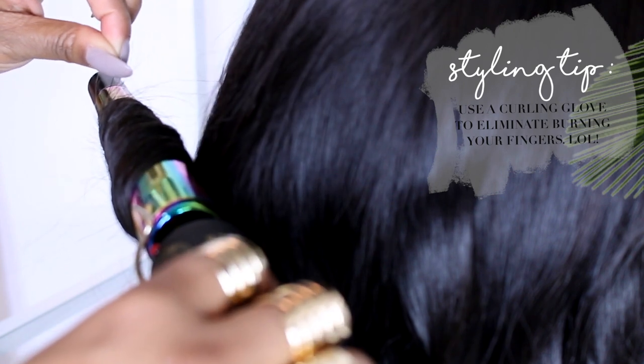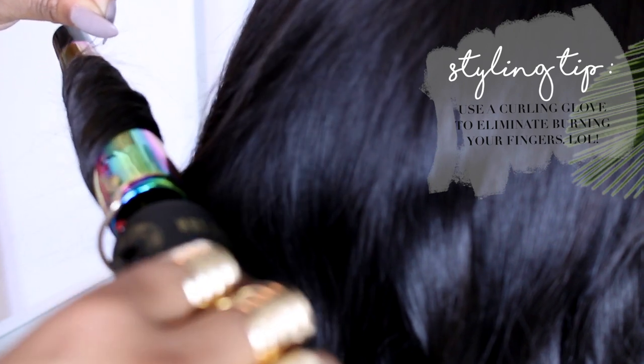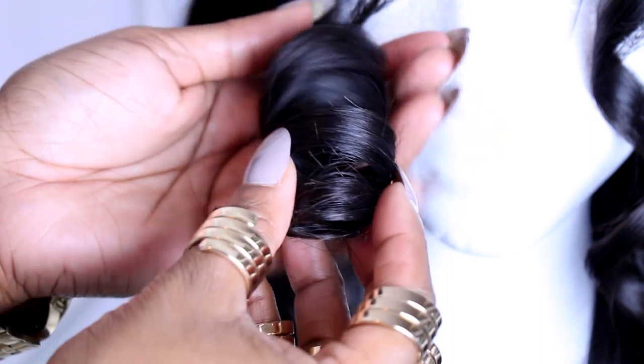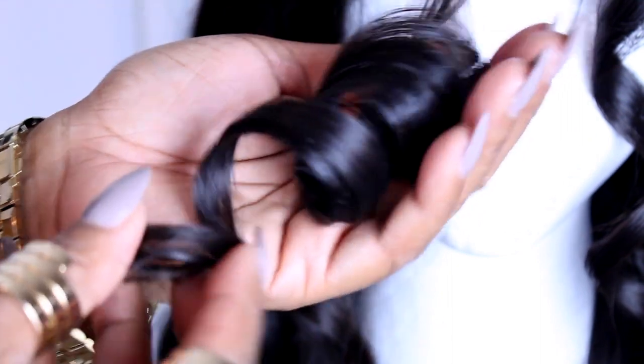Some other styling tips — which I obviously did not do — you can use a glove on the hand holding the little end piece so you won't burn your hand. Also use heat protection even on your wigs, because if you're spending money on them you don't want to ruin them. Also, hold the curl in your hand until it cools off so the curl is more set in place, even though we're going to brush them out later.